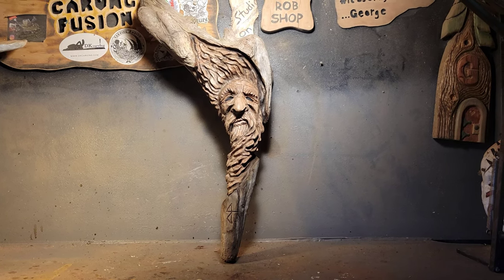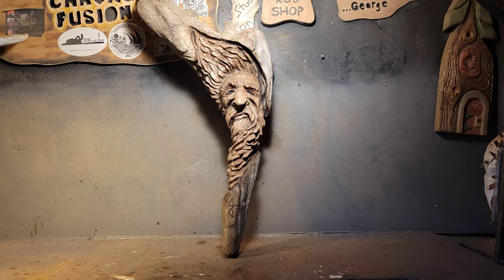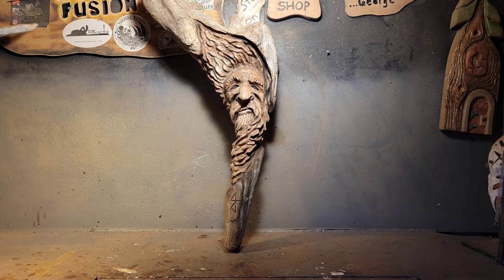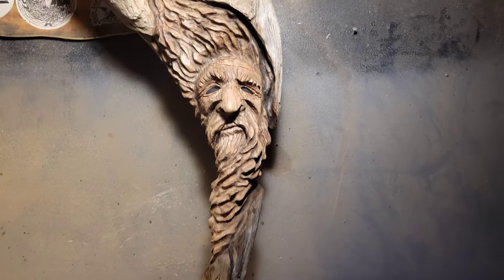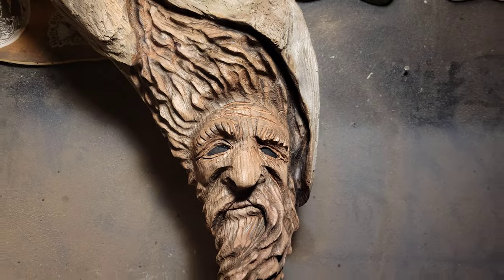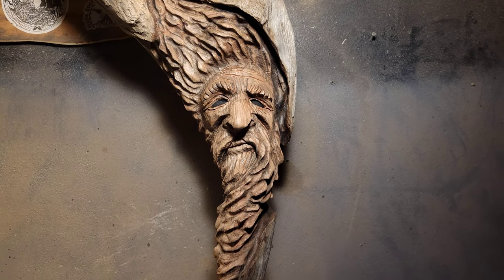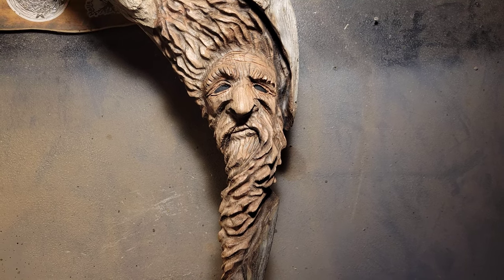This is a piece of cedar root I found on the beach the other day when I was beach combing. I didn't film carving it — I was just carving for myself today. But I want to talk about finishing. This piece is first growth western red cedar, which will last outdoors for 25 years. It's rot resistant and bug resistant.